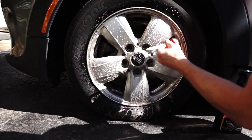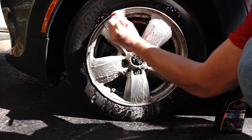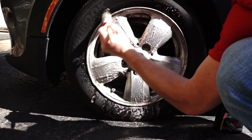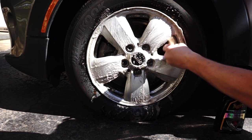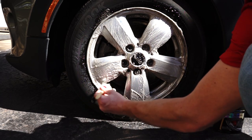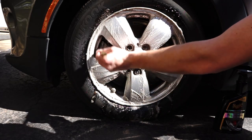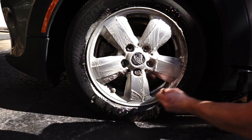One thing — definitely don't let it dry on the wheel, so be ready to rinse it right away. This stuff — wow. It does smell pretty bad because it's breaking down iron, which is kind of a given with these types of wheel cleaners like Meguiar's Wheelbrite, but the advantages are so good.